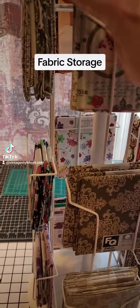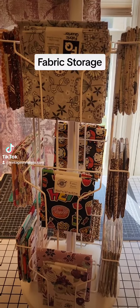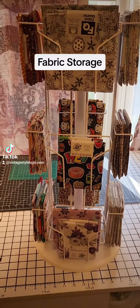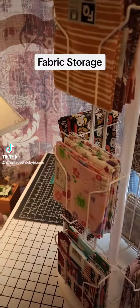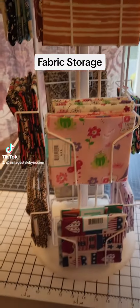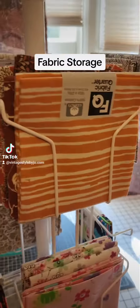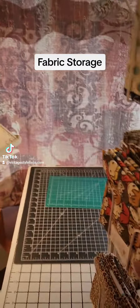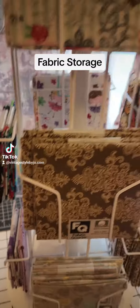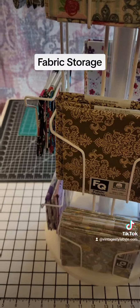A friend of mine — she still does paper crafting and she uses fabrics now and again in her projects — she had one card rack for her cards and then another one that she just had her fat quarters in. I thought, oh my god, that's so awesome! So for this card rack, I just have them sorted by miscellaneous colors — like these are my fall colors, and I have my baby Harry Potters in here.